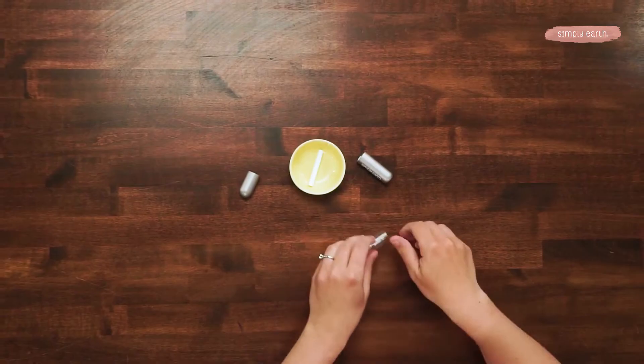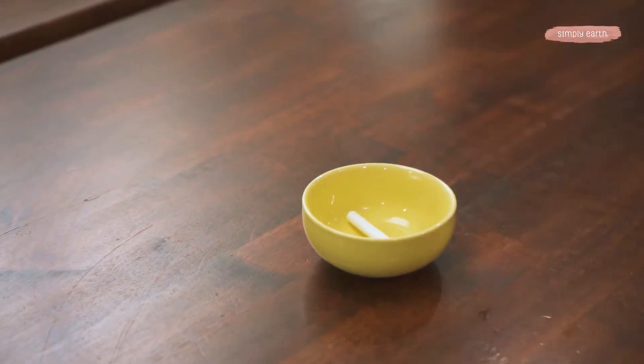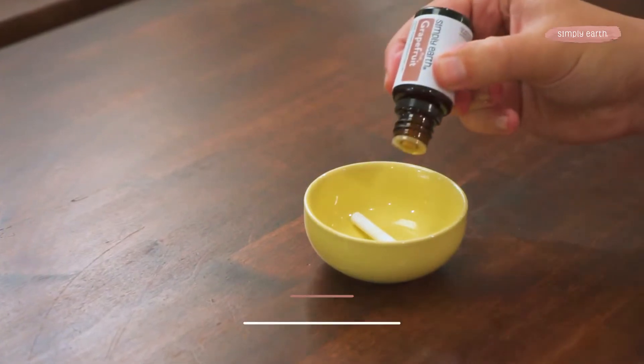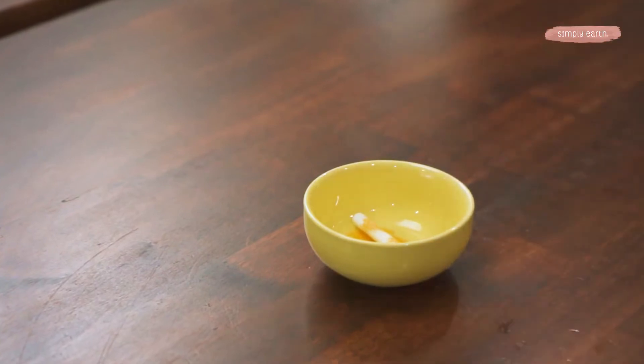Then we're gonna add our drops of essential oils. I'll let Charlotte do the honors. We'll do one drop of spearmint, which has a sweet minty aroma that's really refreshing. Three drops of cedarwood essential oil, which is really calming. And then five drops of grapefruit essential oil, which is citrusy and very uplifting.